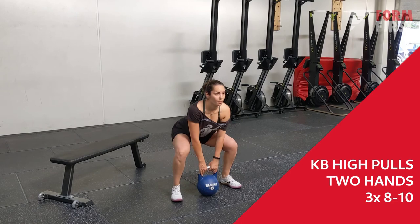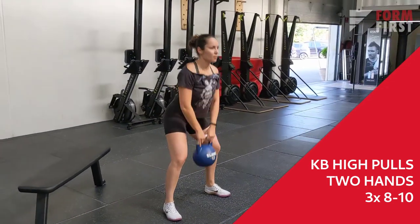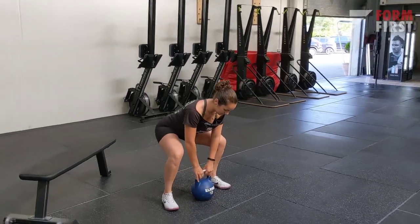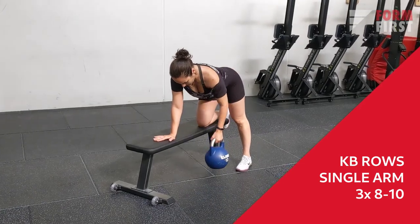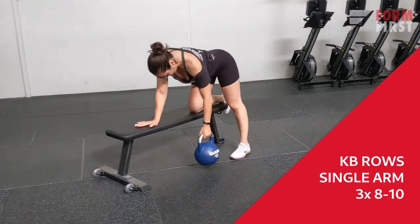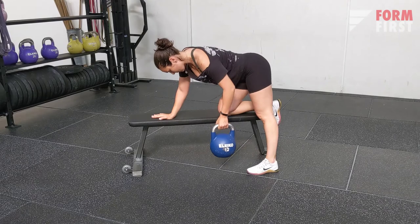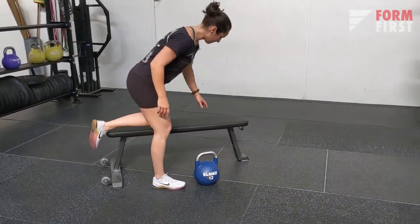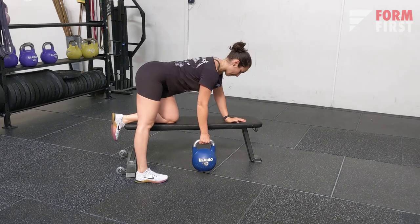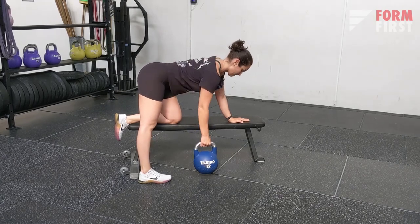The next exercise is kettlebell high pulls — we want to work a little more explosiveness and the traps and shoulders. Keep your elbows up in the pull position and drive through the hips. Next we have single-arm kettlebell rows. It is very important to pull back instead of up to get maximum activation of the lats. As you can see, my elbow goes more backwards and towards the lower part of my back, rather than high up towards the shoulder and midline of the back.